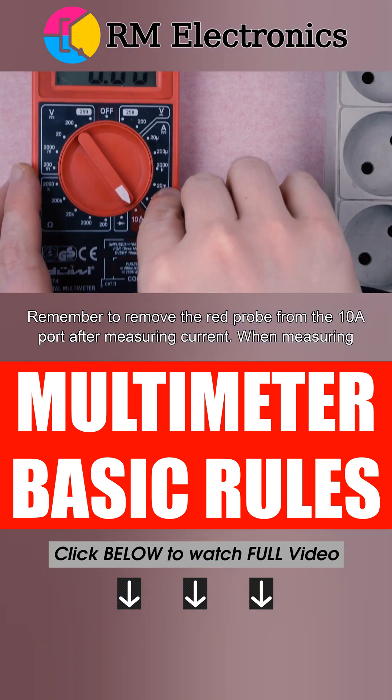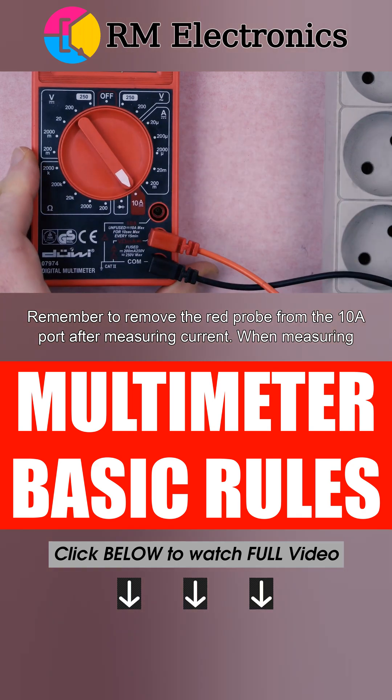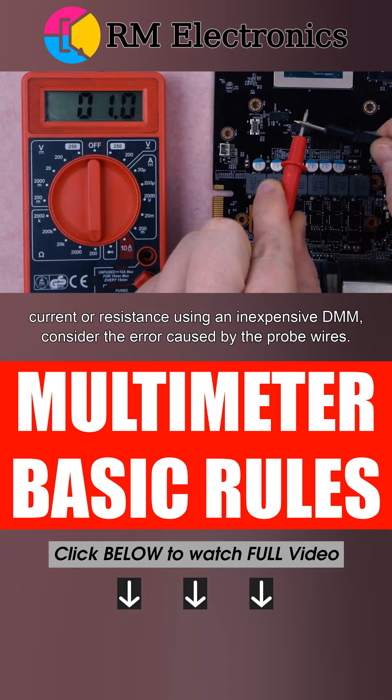Remember to remove the red probe from the 10A port after measuring current. When measuring current or resistance using an inexpensive DMM, consider the error caused by the probe wires.